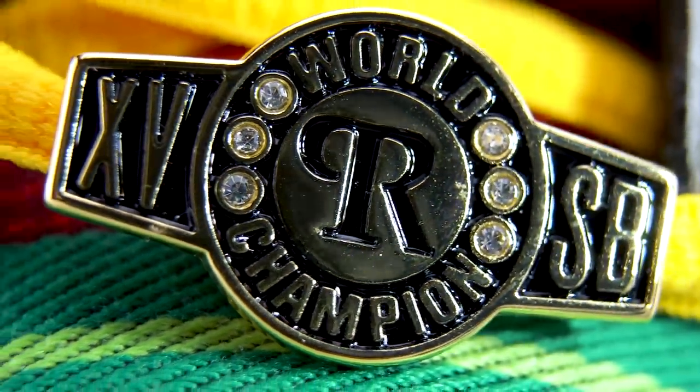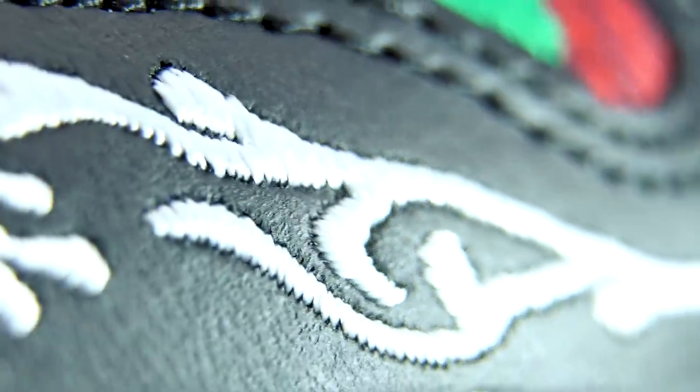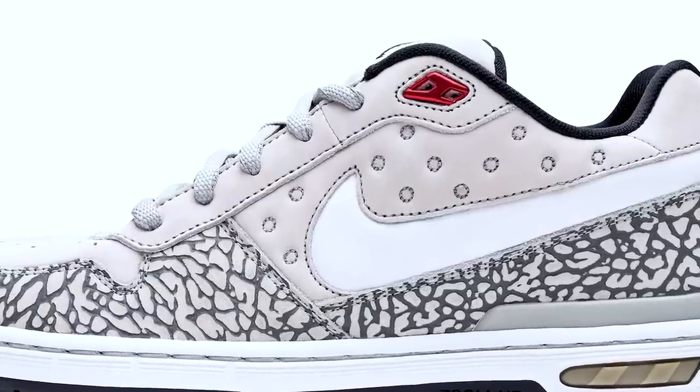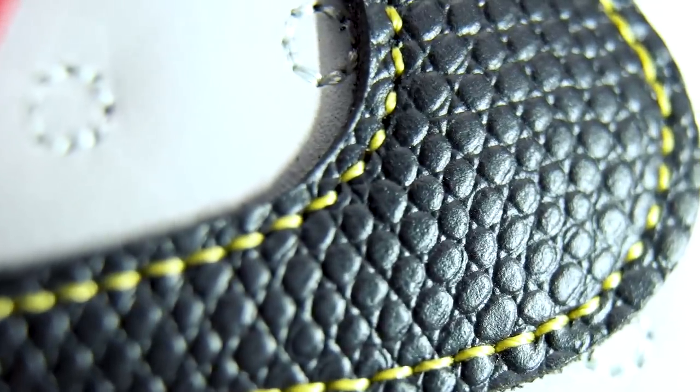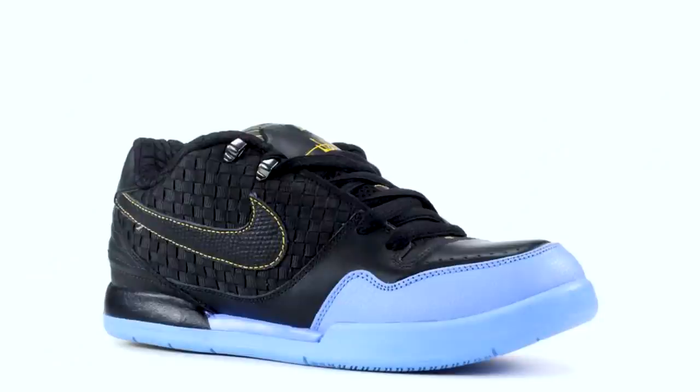The filigree embroidered leather toe cap on the right shoe is taken from the P Rod 2 High Bow. The P Rod 1 nicknamed the 'J Rods' gave these little embroidered circles on the outside of the right shoe. The Nike Swoosh on the outside of the right shoe is taken from the P Rod 2 Tinker Hatfield.